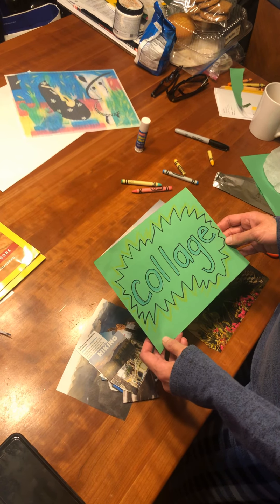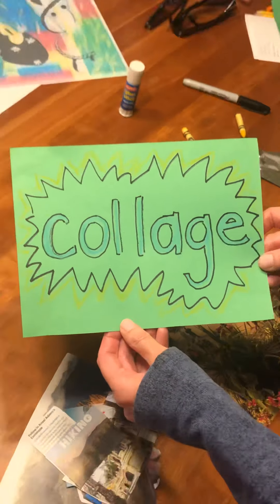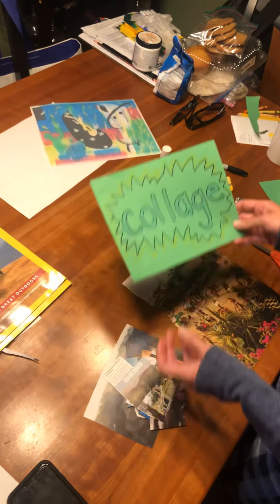So today I'm going to show you how to make a collage. This is how the word looks: collage. It's a French word, a fancy French word.